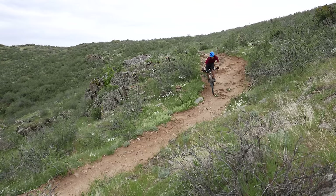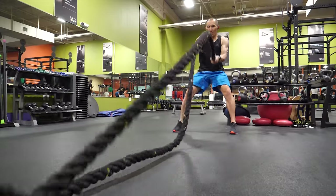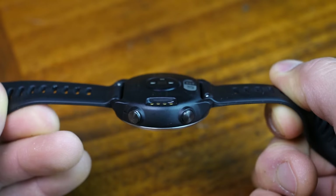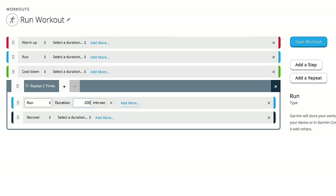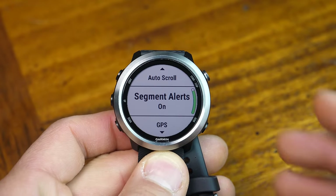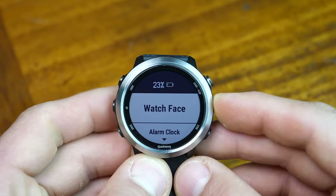Overall, I was quite impressed with the data the 645 collected. Heart rate for the more challenging activities like mountain biking, strength training, and rowing was not all that bad — much better than the Vivoactive 3 I tested last year. I think this could be due to the slightly dome-like shape on the back of the 645, which theoretically makes for better skin contact with the Elevate heart rate sensor. You'll also be able to upload custom workouts built in Garmin Connect, and the device offers Firstbeat technologies such as training effect and training load, as well as Strava Live Segments for Strava Premium account holders.